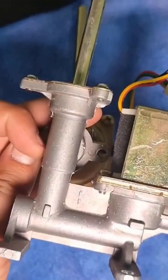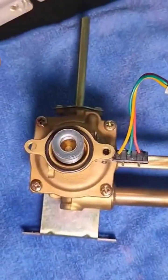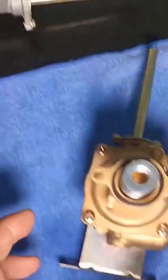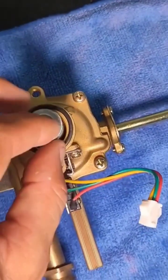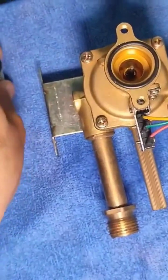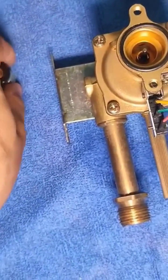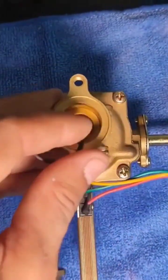After removing the screws we can take this off, which is a rather delicate piece — we need to put it somewhere it won't fall because it can break easily. Here we see another gasket and a spring that's divided into two sections, also with a gasket. This spring is the one that activates when the water flows through, and it releases so the gas passes.